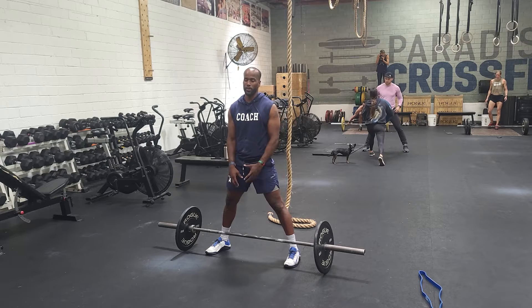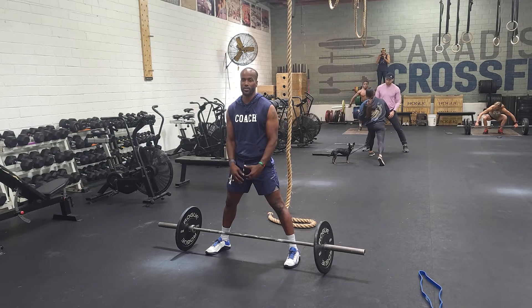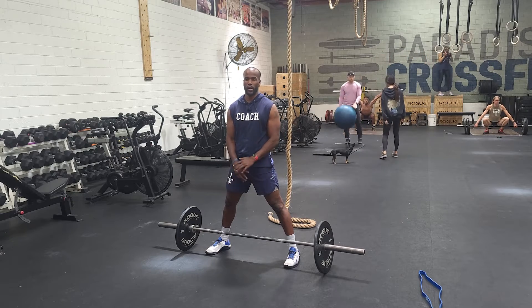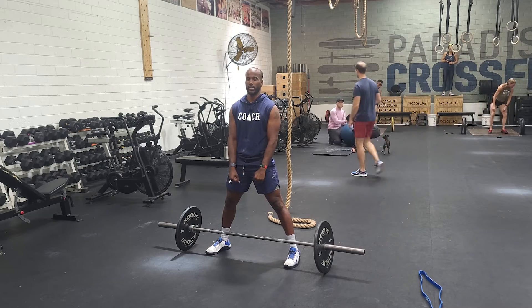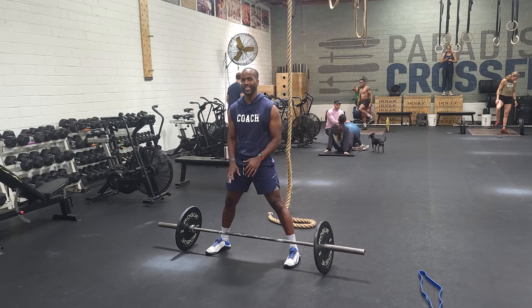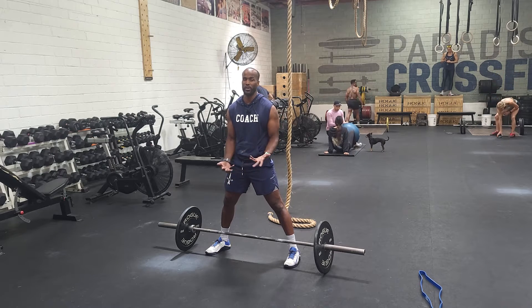The hands are inside the hips. So whenever we stand up with the barbell, we just want to push our feet into the floor — we want to push the ground away. We want to avoid trying to pull the barbell off the ground. We just want to push the ground down with our feet. So our legs are going to be the primary driver of this movement.